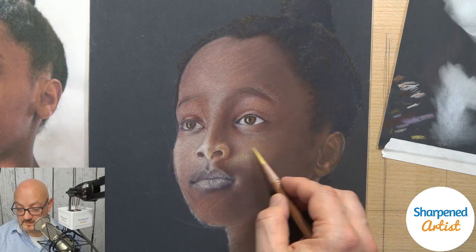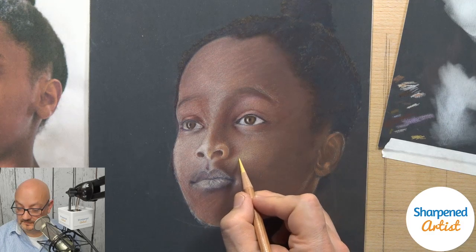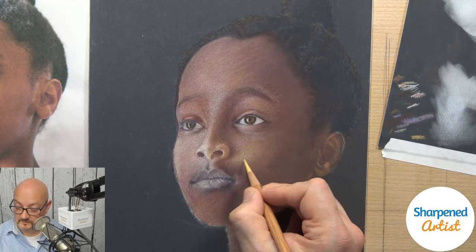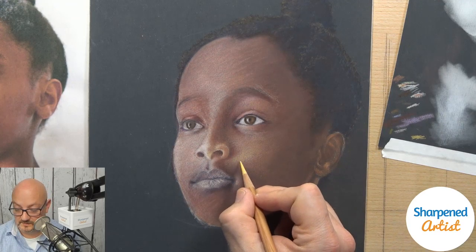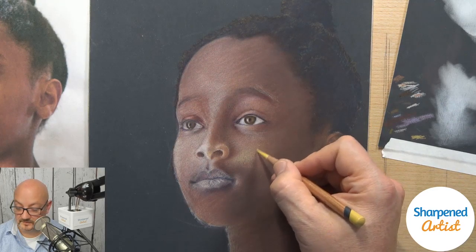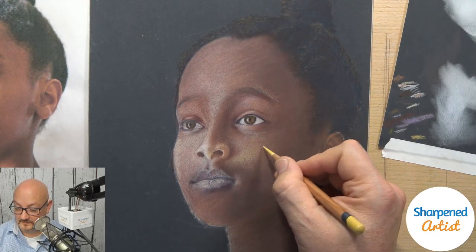If you guys have any specific questions, you're welcome to ask and I'll try to answer as we progress. I do like to get some drawing done during a live stream rather than just answer questions the whole time. I've got this text-to-speech on the chat window, which curates comments from both Facebook and YouTube at the same time and uses a computer voice to tell me what you've typed. Sometimes it's not quite accurate so I have to glance over to verify.